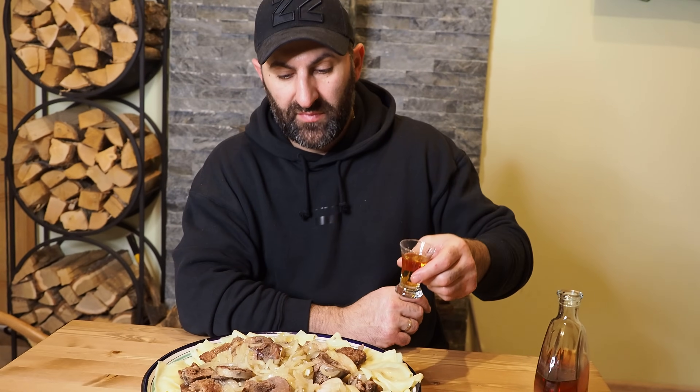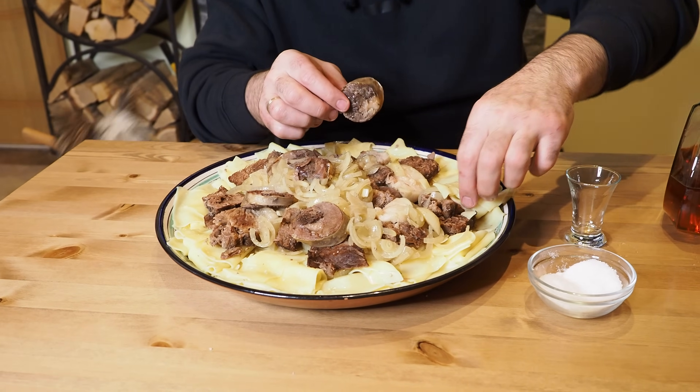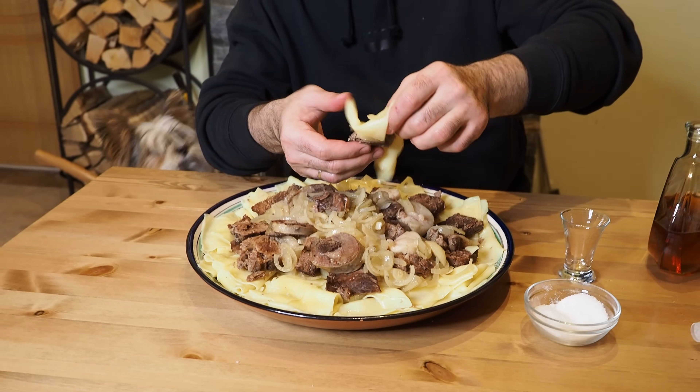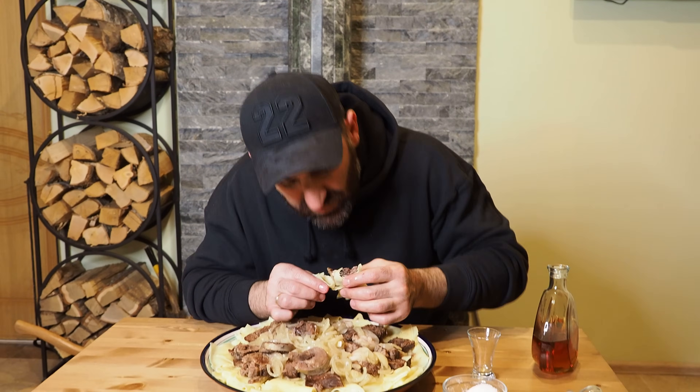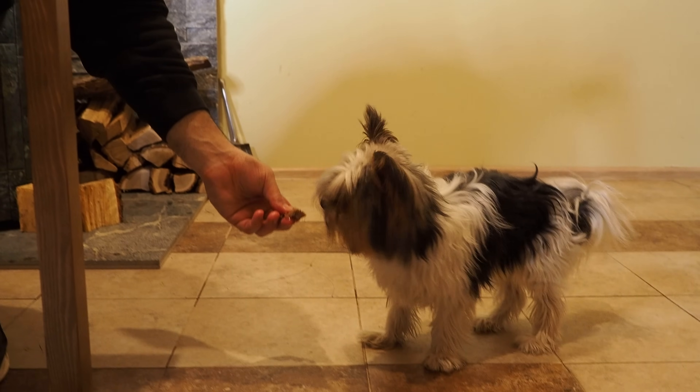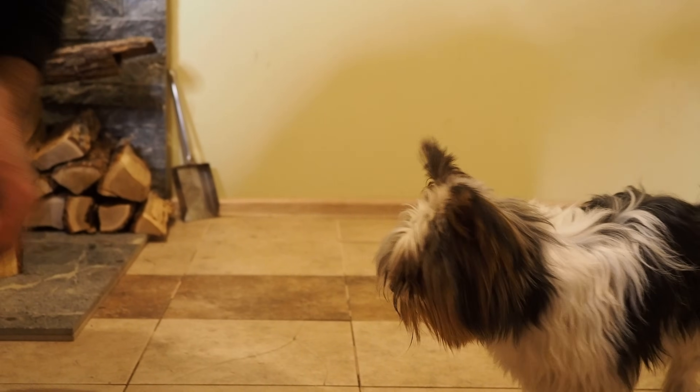Ну что, мои дорогие, спасибо за то, что посмотрели этот ролик до конца. Подписывайтесь на наш канал, поддержите нас лайком. Готовьте вкусно, готовьте как мы, готовьте лучше нас! Казахам огромный привет! Просто огонь — сытное, шикарное блюдо. Вкусно, приятного аппетита!